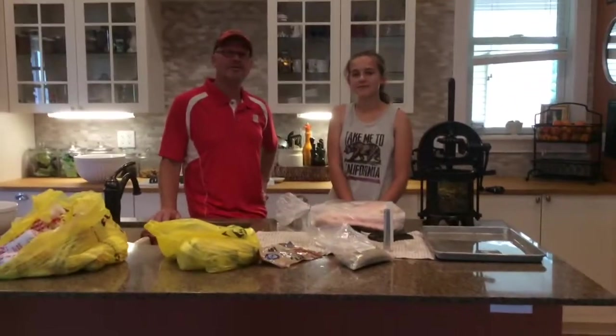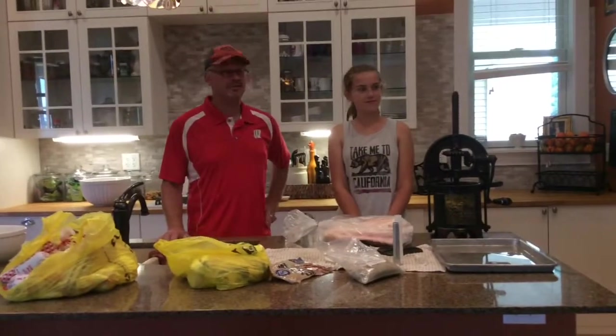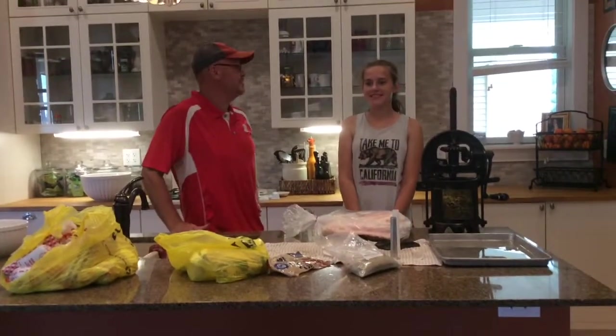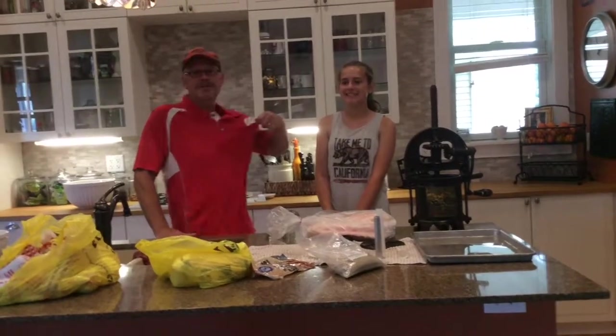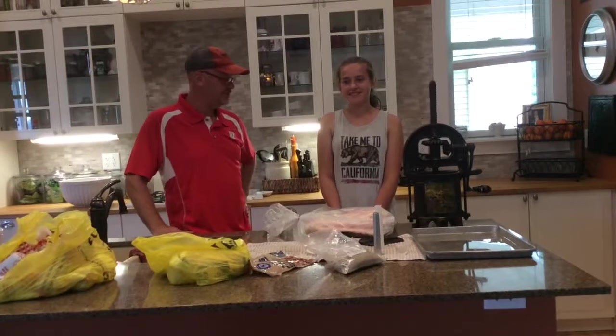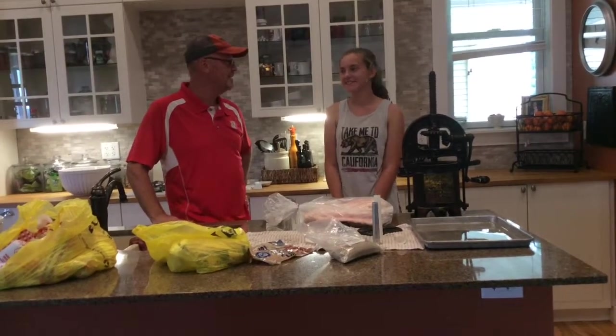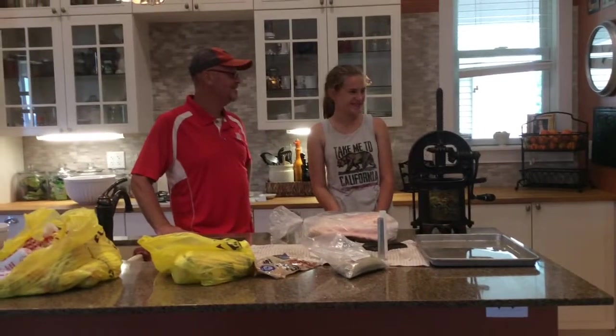Here we are at Thousand Hills Farm and today we're going to be making fresh Cheboygan style bratwurst. I'm here with my number one sausage making partner, Eliza. I've got the Wisconsin shirt on because Wisconsin is famous for brats and sausages, especially Cheboygan style brats, and Eliza has a California shirt on because it's cool, right Eliza?